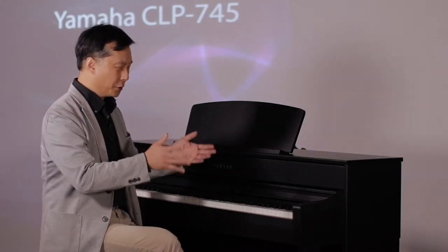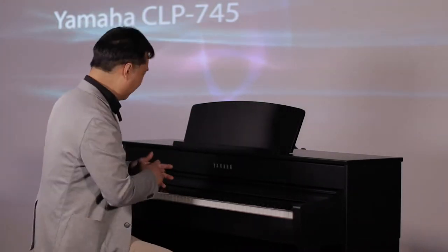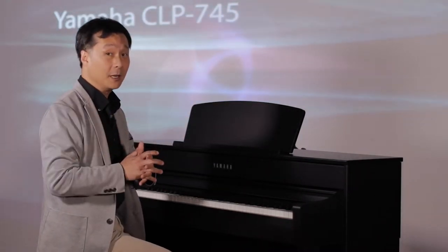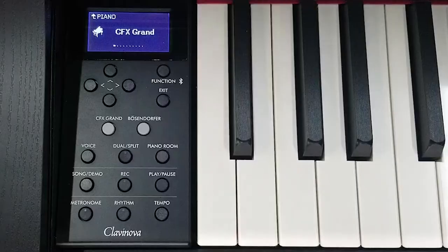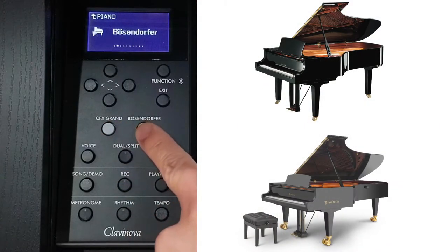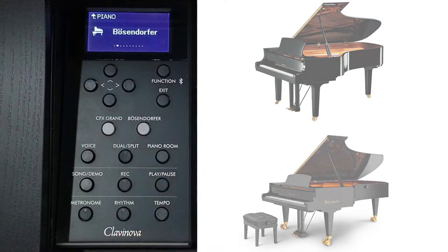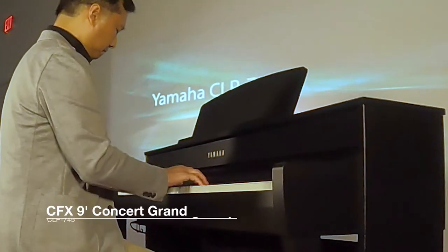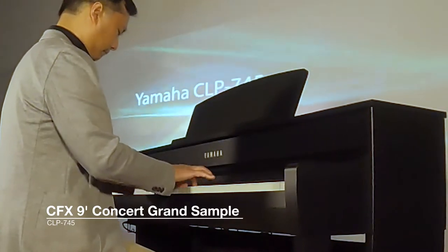Right off the bat, when you turn the instrument on, the instrument gives you two magnificent — two of the world's finest modern concert grand pianos: the Yamaha CFX 9-foot concert grand, as well as the Bösendorfer 9-foot 6-inch Imperial Grand. Let's listen to a little bit of what the CFX 9-foot grand sounds like on this CLP745.